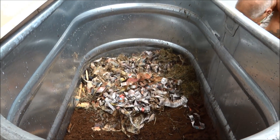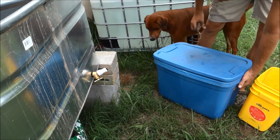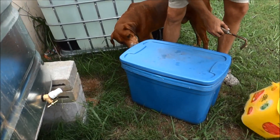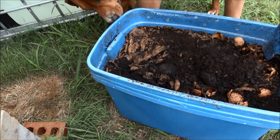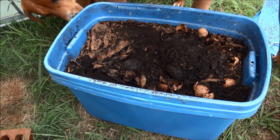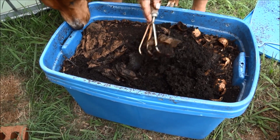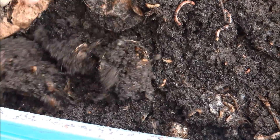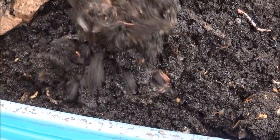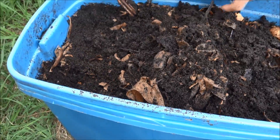Now for the worm bin — look at all that. That's all worm dirt. Every bit of that's worm dirt. I hope I still got worms left, hope they didn't all leave me. There's a couple — oh, there they are. They're looking for food. There's grubs in there too, that's good.